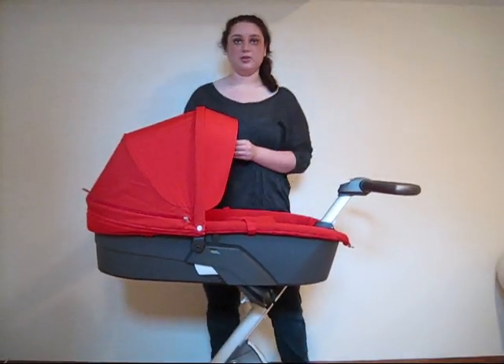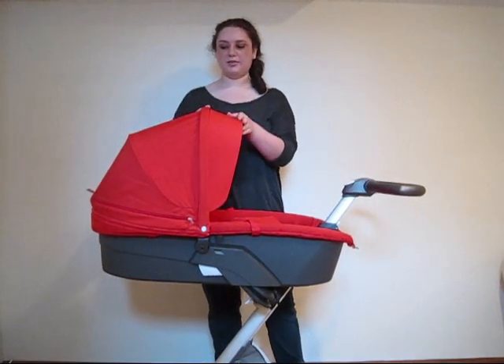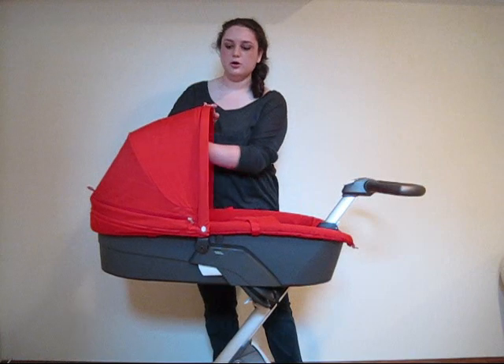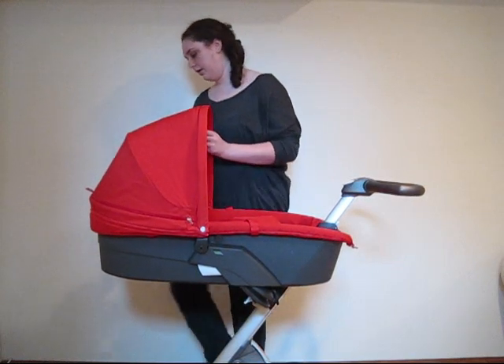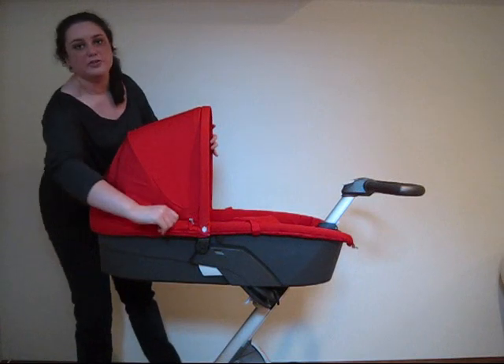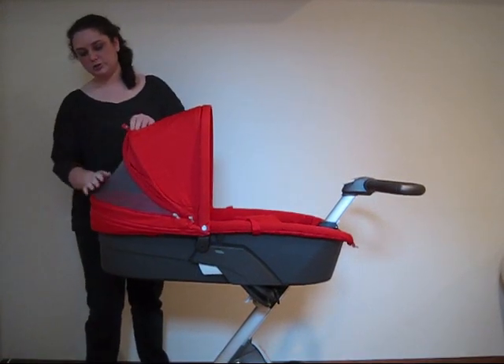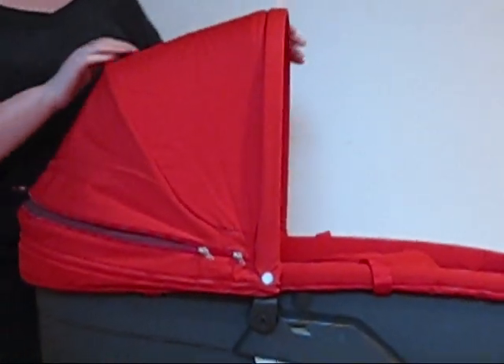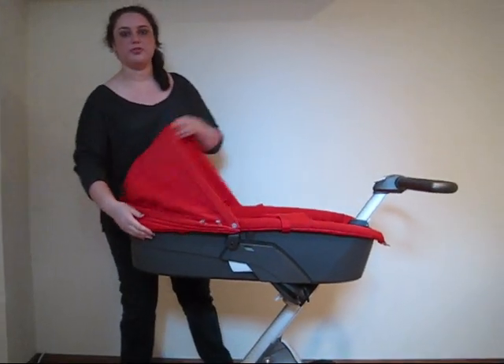The carry cot also has a hood with an extendable flap so it can either be out or folded in. It also comes with a ventilation panel which is back here and it's mesh. Finally, the hood also folds down.